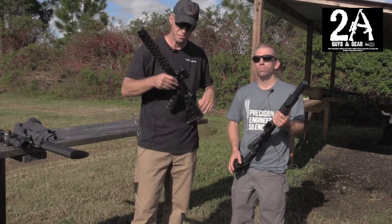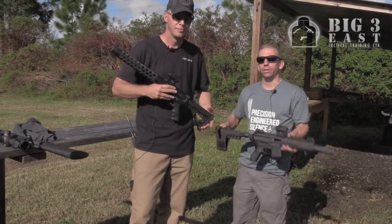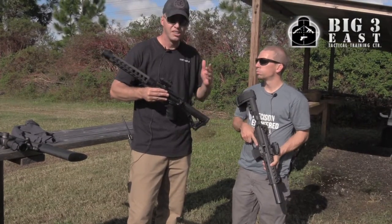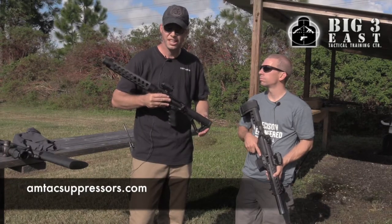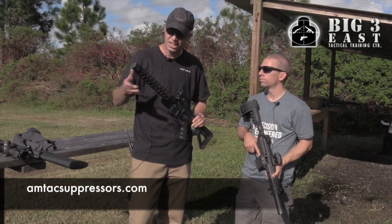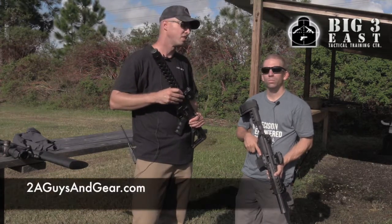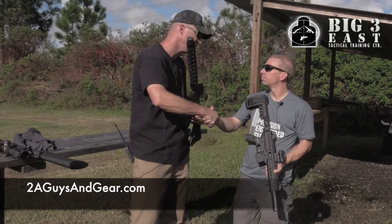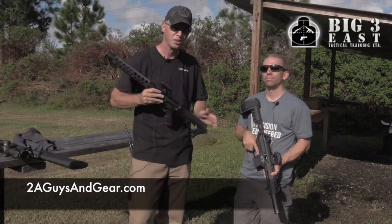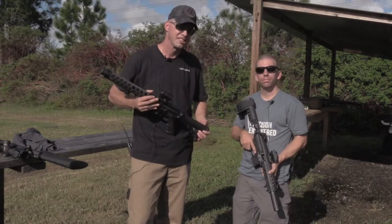What are we looking at for price on these? $975 is going to be MSRP. So you heard it here — today was the big release for these. I hope you guys get a chance to check these out, pick yourself up one, get your tax stamp. Adam, it was great talking to you today. We're gonna go hot here in a second and wear these things out. Thanks for watching — you can check us out at 28guysandgear.com.